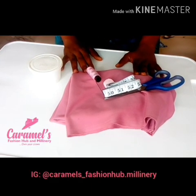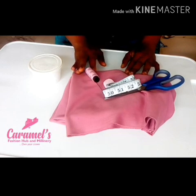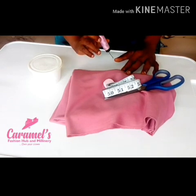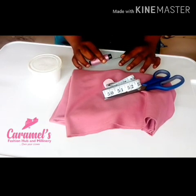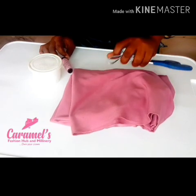Hello dear creative friends, my name is Toli Lope, I'm the creative director of Caramel's Fashion Orb and Millinery, and you're welcome to this tutorial. In this class I'm going to be showing you how to make a turban with the front knot, and some of the materials I'll be needing on my table right now I'll be introducing you to them.